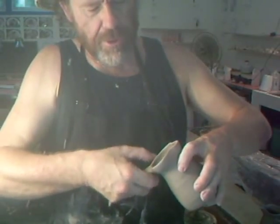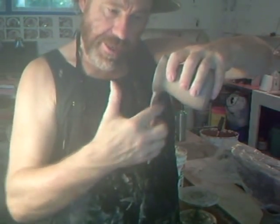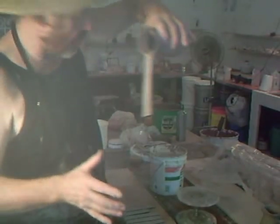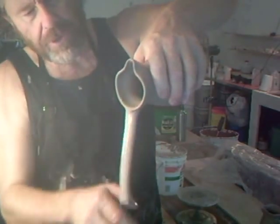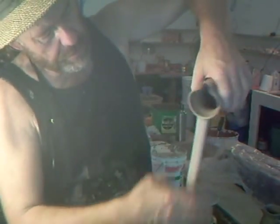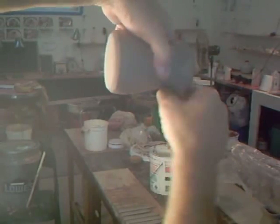You loot it like this — I thought looting was something to do with banks, but anyway you loot it like this. When you're happy that you've got it attached, dip your hand in your water pot and you're going to start to pull the handle. That's what it's looking like at the moment.